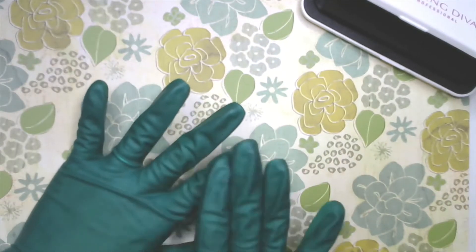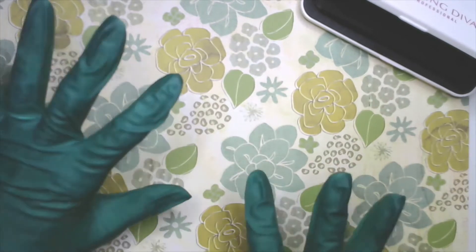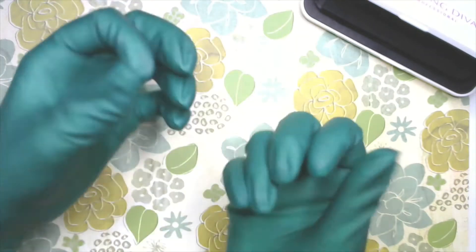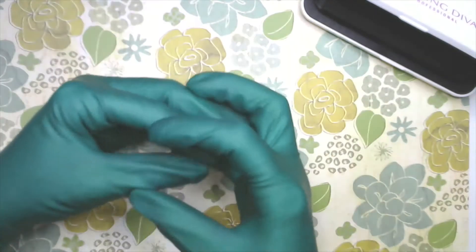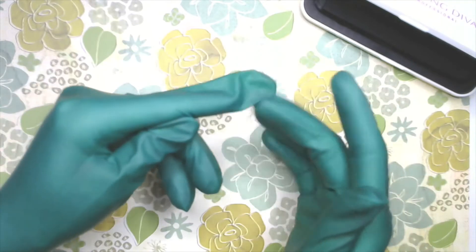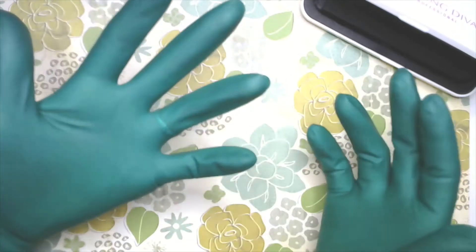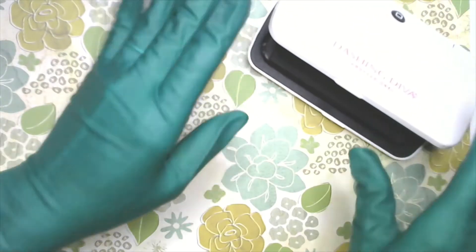Not just for pedicures — though we do wear gloves for that too — definitely make wearing gloves a habit. I've got my green gloves today. You always want to make sure they're pretty tight on you. You don't want loose gloves, because then your fingers are hanging out of the glove while you're trying to grab something, and the glove gets in the polish and everything. Make sure they're pretty tight but comfortable.